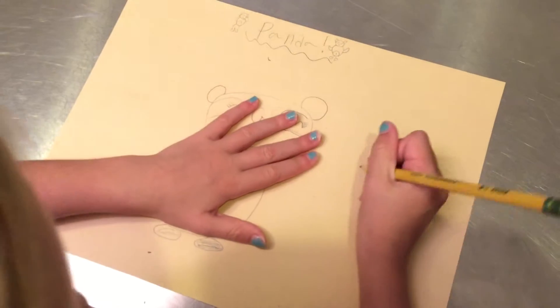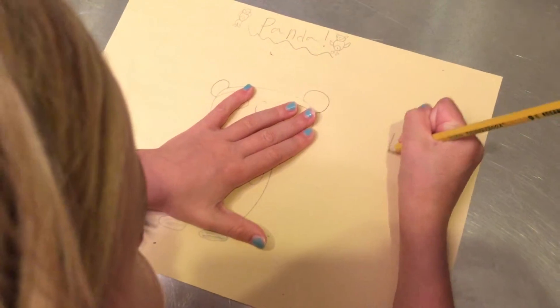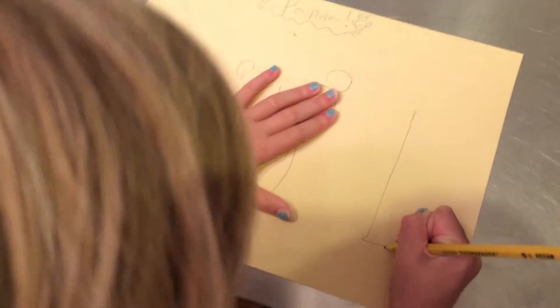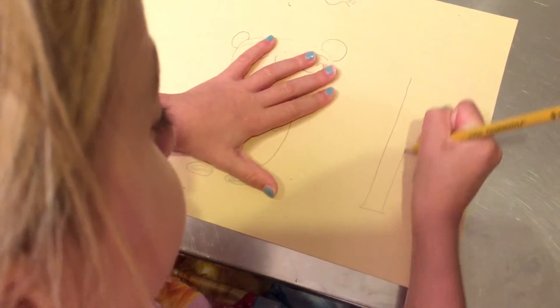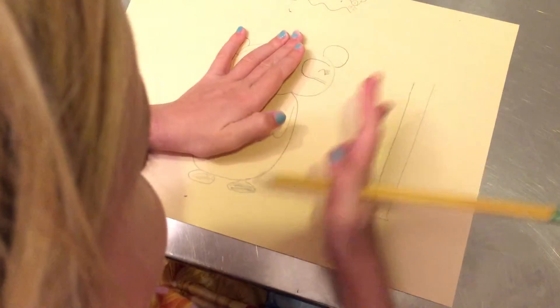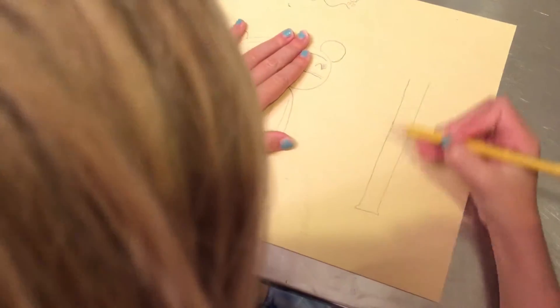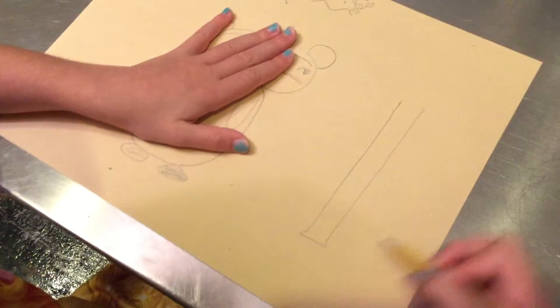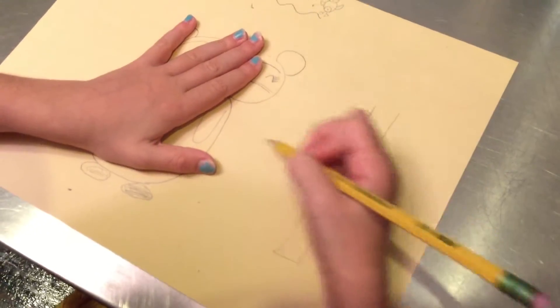And now let's draw the panda cub. First we're going to start with the tree so we know where our panda cub should be. We're just drawing the tree so we can know where the tree space is and then where the panda is going to be.